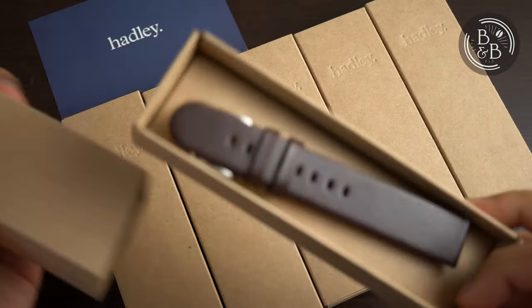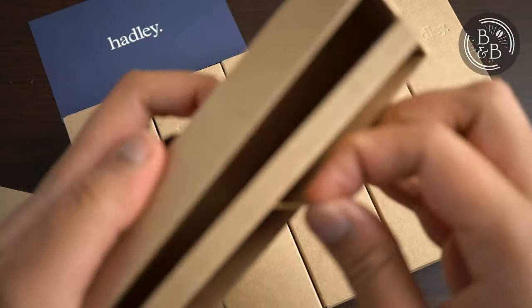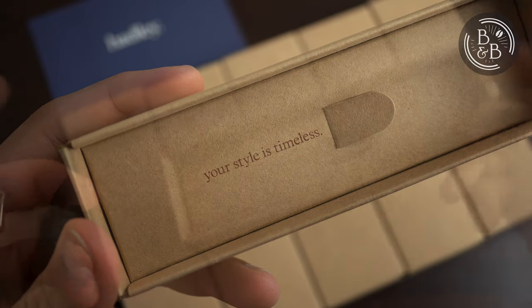This isn't a sponsored video, but I am not expected to return these straps back to them. Each strap is shipped in a wonderful recycled paper box.